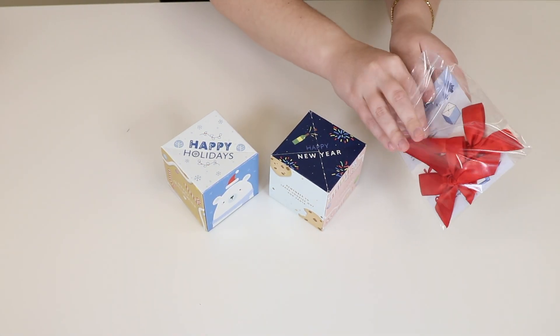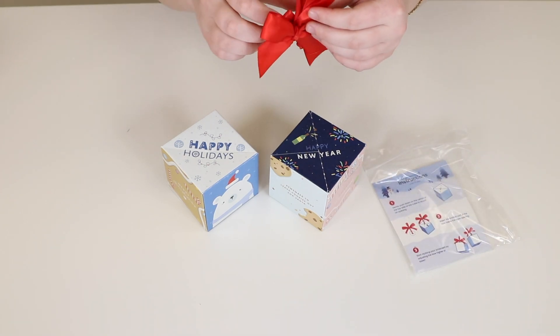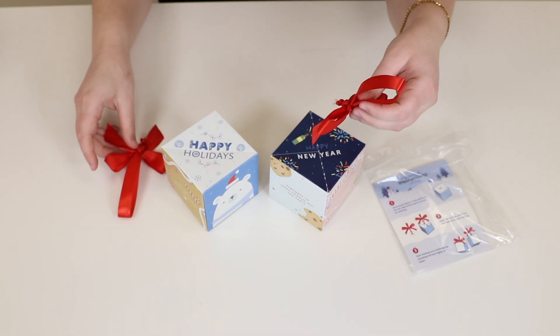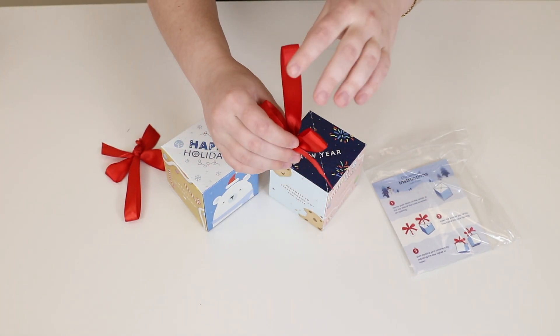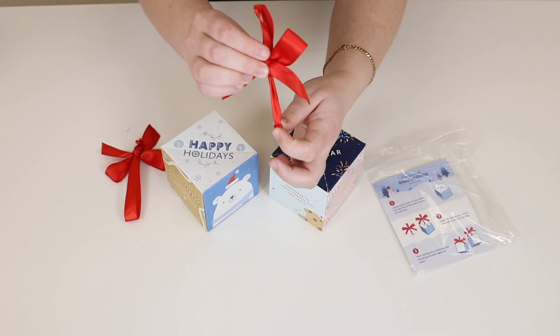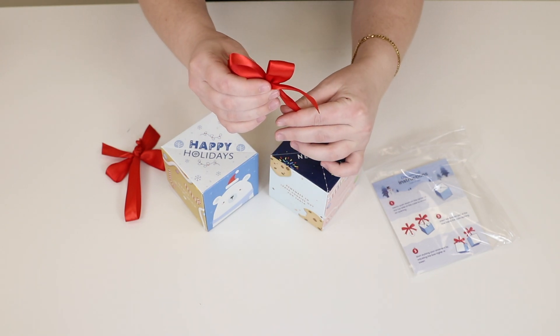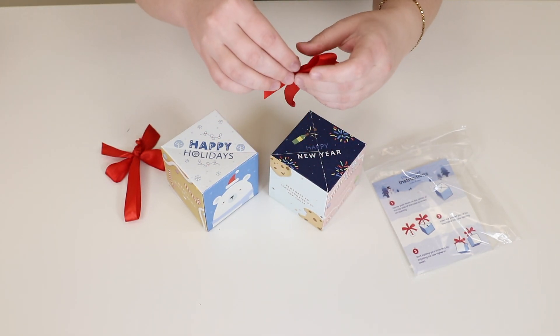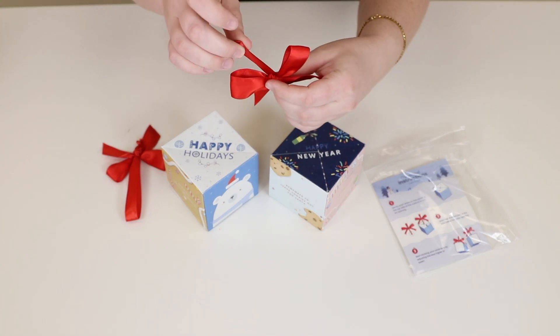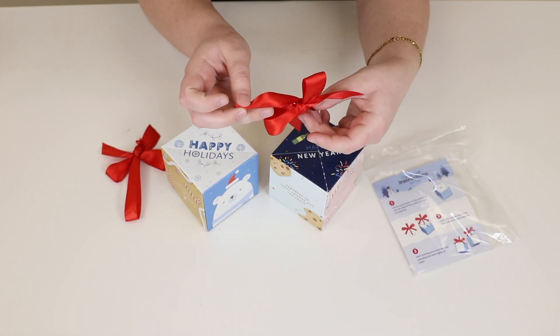First you're going to take out the ribbons from the bag — you get two of them, one for each pop box. These are adjustable so you can make them as long or as short as you would like. If you want, you can even just add them in as a little decor on the top, but for the purpose of this I will be showing you how we make these into hanging ornaments.